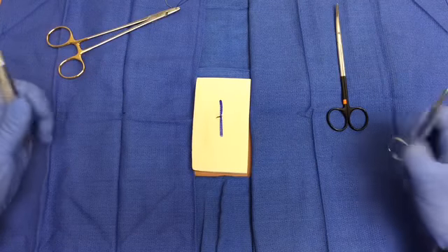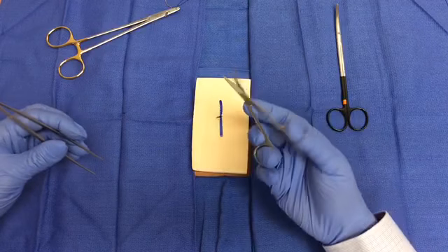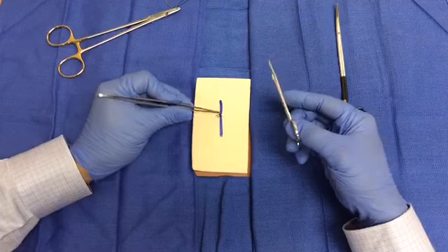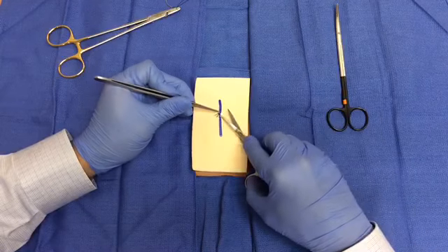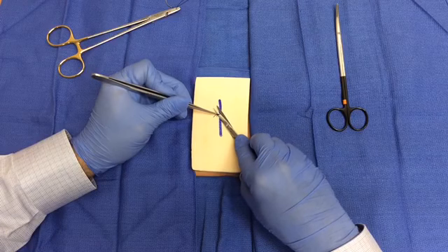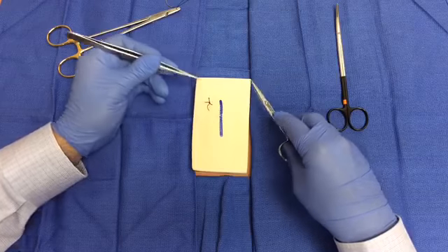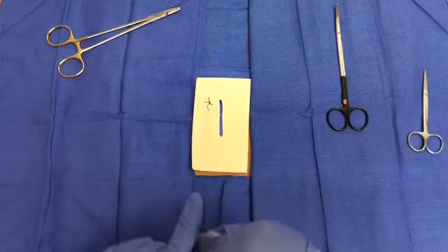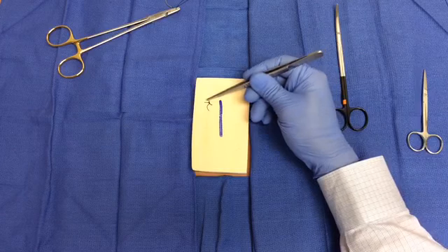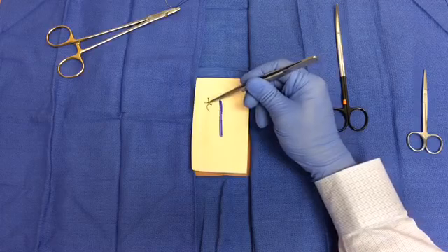When it is time to remove the stitch, you may do so by lifting up the tails of the knot with forceps, which are provided in a suture removal kit along with suture scissors. Slide the blades of the suture scissors underneath the loop of the knot and cut. Once removed, the knot may be inspected to observe its two tails, the knot, and the loop which was cut. Careful inspection ensures that no suture material is left in the patient.